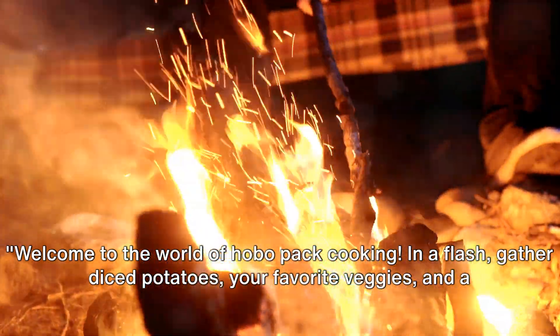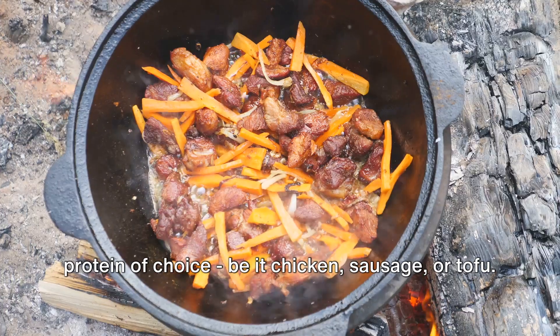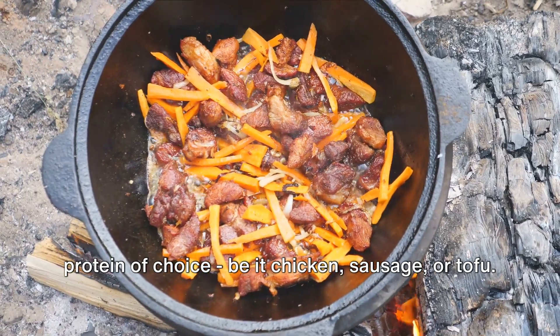Welcome to the world of hobo pack cooking. In a flash, gather diced potatoes, your favorite veggies, and a protein of choice — be it chicken, sausage, or tofu.